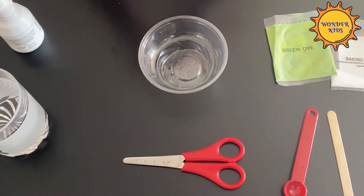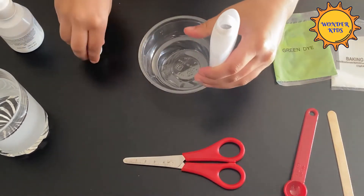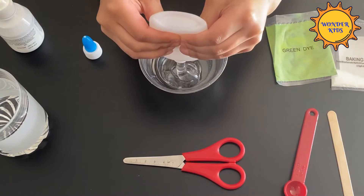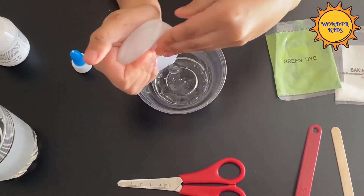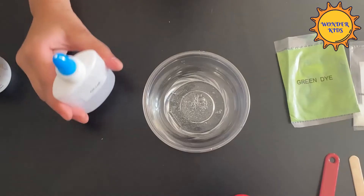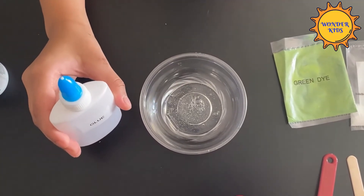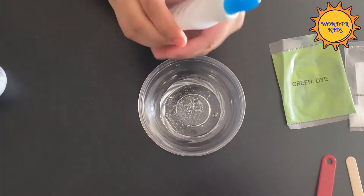First put all the glue in the bowl. Fill half of the glue bottle with warm water, then shake it well and add it to the glue.